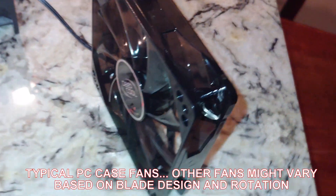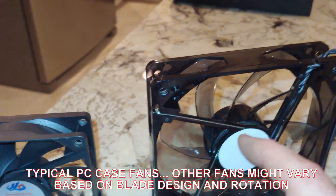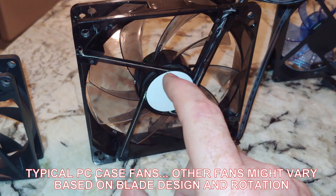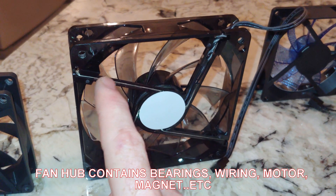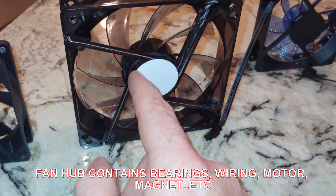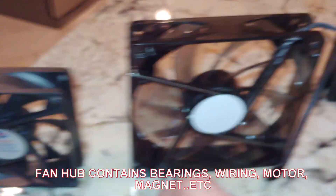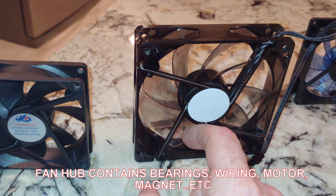On this side we see where the fan connects to the frame. The hub has these supports — pretty much always four supports — and as you can see they look very similar in design.